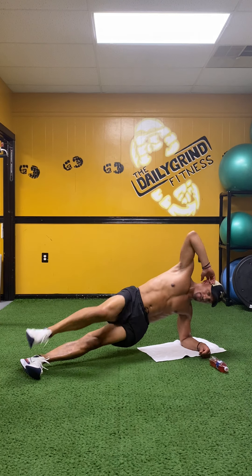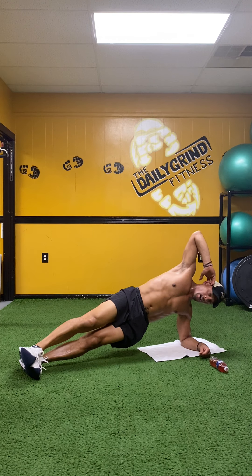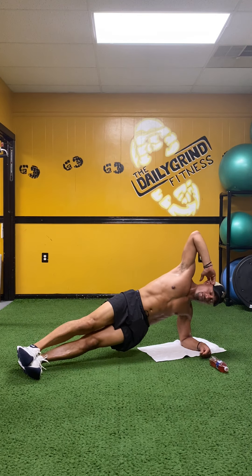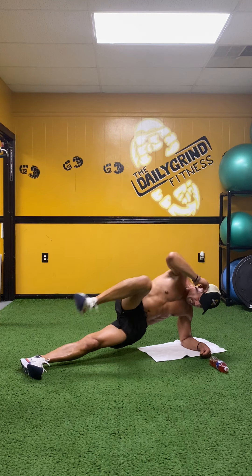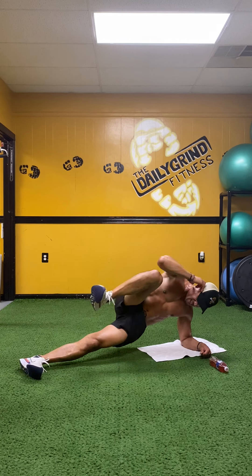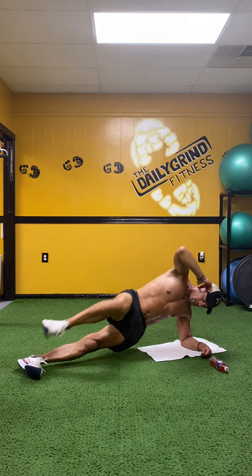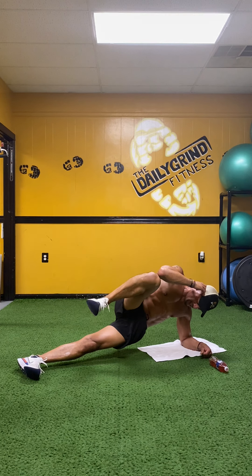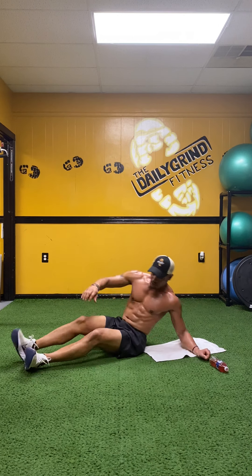Up, one. Up, two. Up, three. Up, four. Up, five — if you need to modify, put that left knee down. Up, six. Up, seven. Up, eight. Up, nine. Up and hold — ten, nine, breathe, eight, seven, six, hold it, five, four, three, two, and one.